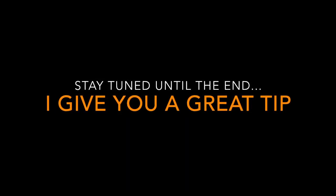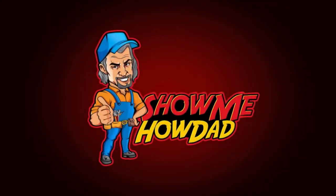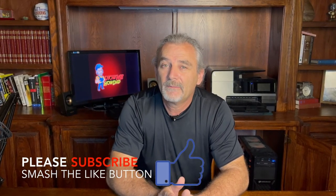It can hurt you, and it can kill you. Hello everybody, my name is Ronnie, and today on Show Me How Dad, we're going to learn how to replace a light switch.